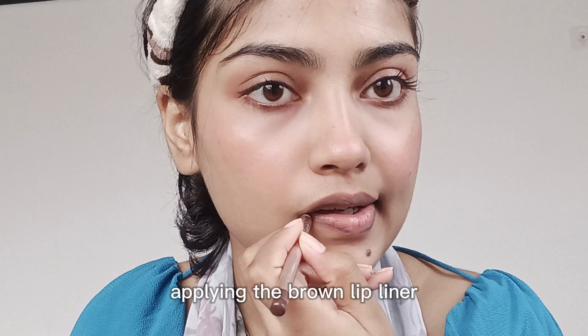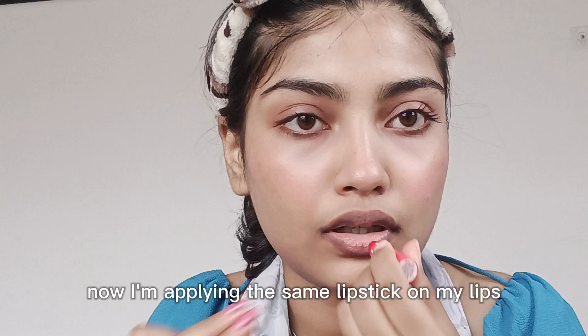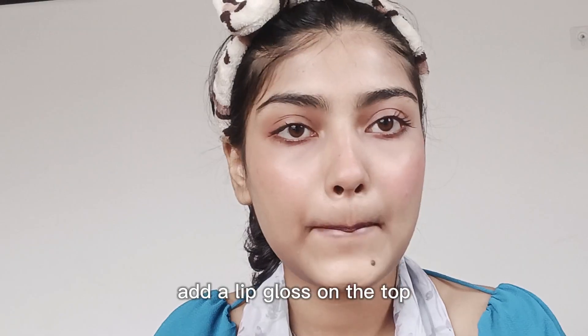Then I will use the brown liner on my lips and smudge it. I will add a little pink tint in the background. If you want, you can also add a little lip gloss for a shiny look. And we are done!